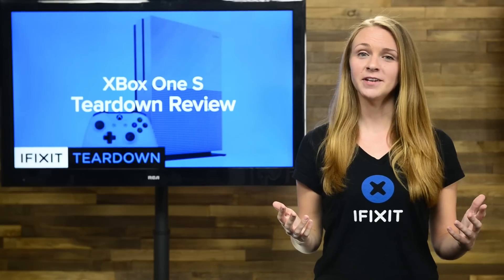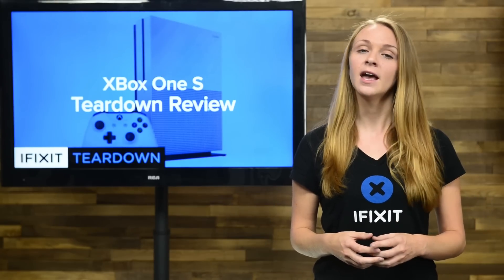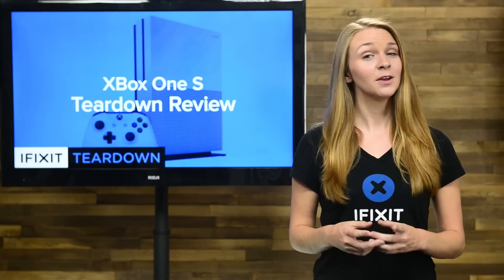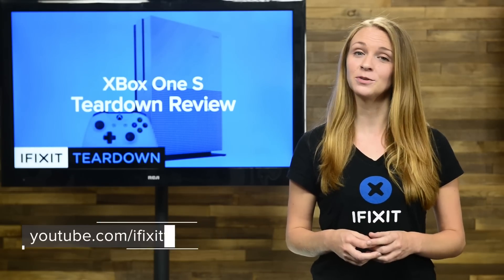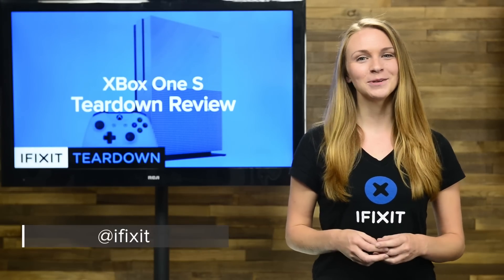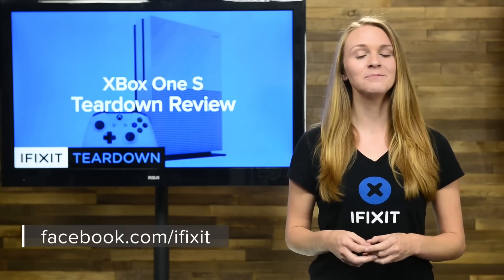And that's our teardown! For the complete teardown including tons of beautiful high-quality images, head on over to ifixit.com. Don't forget to subscribe to our YouTube channel to stay up to date on our latest teardowns and repair videos. You can also follow us on Twitter at iFixit, and give us a like on Facebook at facebook.com/ifixit.